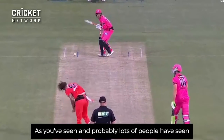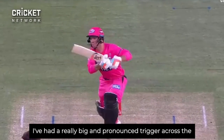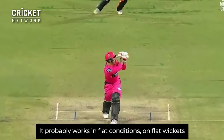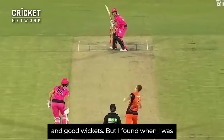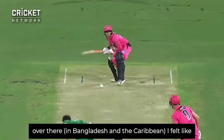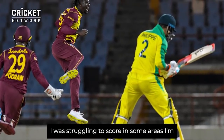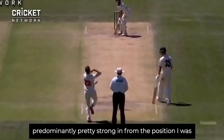I've had a really big and pronounced trigger across the stumps and I had quite an open stance. It probably works all right in flat conditions, on good wickets. But I found when I was over there in some challenging conditions, I felt like I was getting into some awkward positions and struggling to score in areas I'm predominantly pretty strong in, because of the position I was moving into.